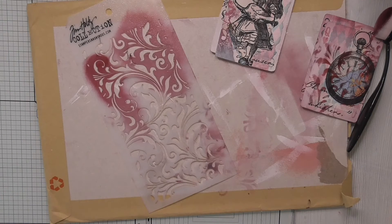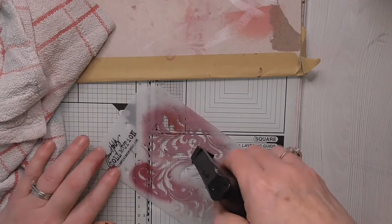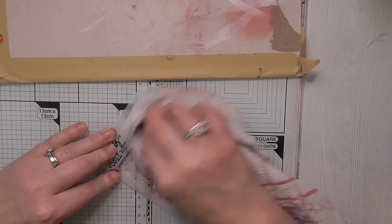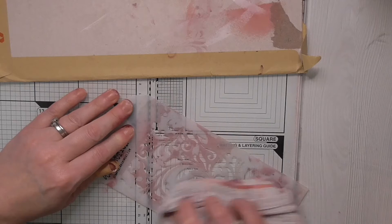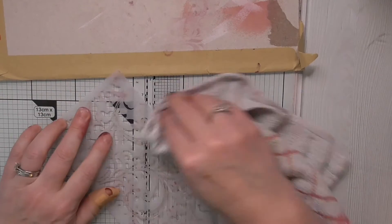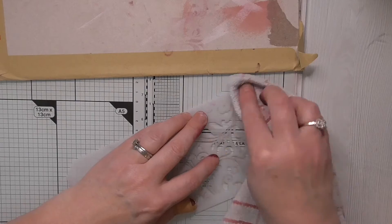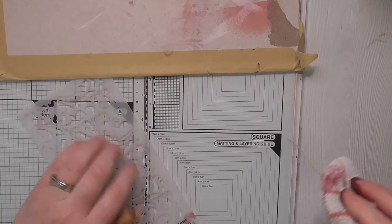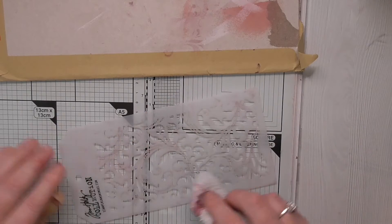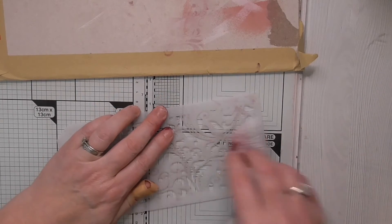Just bear with me while I clean off my stencil because it's rather mucky. I'm using this board because I don't want my glass mat to get mucky — I spent ages cleaning it. I'm trying not to use baby wipes a lot in my crafting and I don't believe in using kitchen roll — I think kitchen roll is expensive. I'm a little bit mindful of the environment. We can use old tea towels and wash them — we shouldn't be using baby wipes.